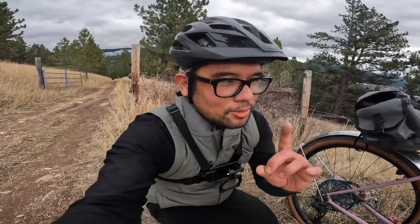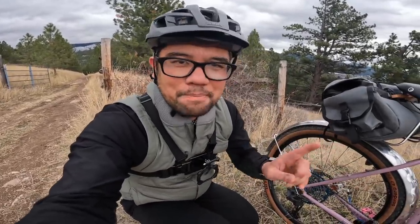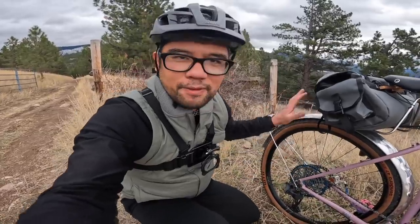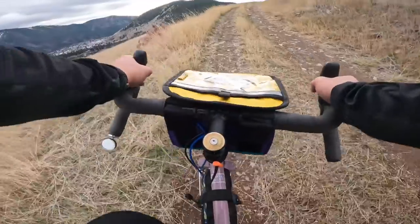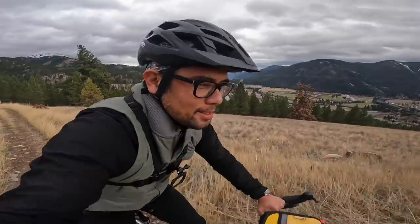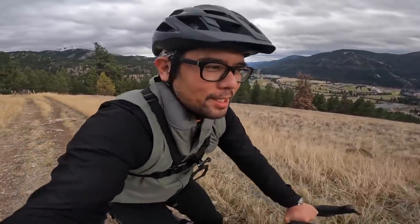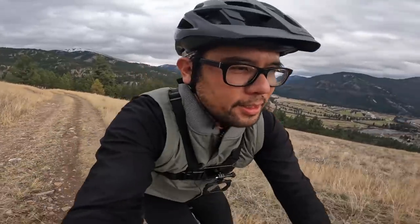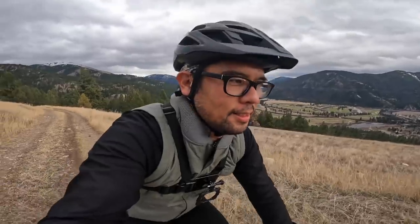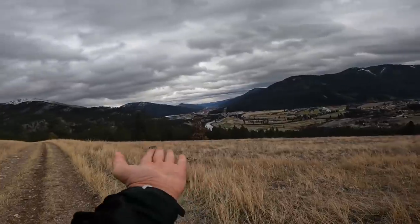I'm going to raise the saddle, do the descent, and then wrap it up in the shop and give you guys a closer look at the mirror and my final thoughts about the fender with some installation notes. This is our Pathless Pedal test loop — basically a ride up to Jumbo Saddle, one of my favorite local rides in the area. Close to downtown, varied terrain — you can bang it out in an hour or you can make it longer by connecting to singletrack — and you get views like this. Pretty amazing for a local ride.